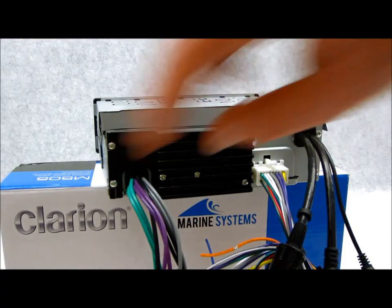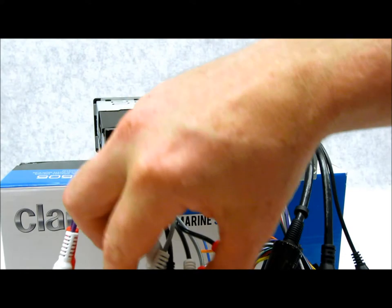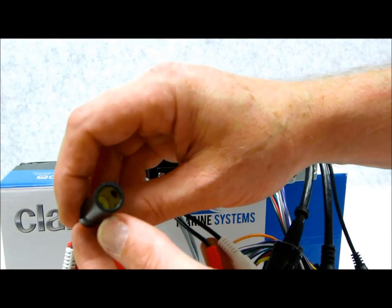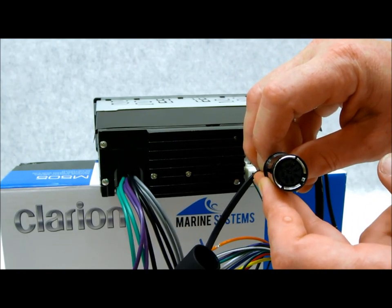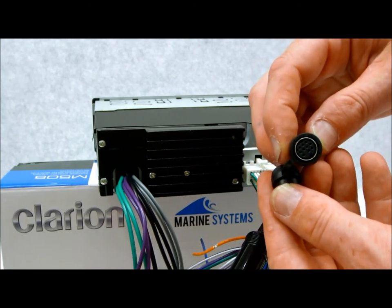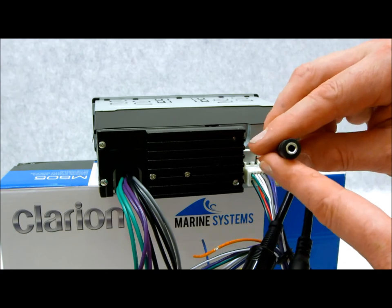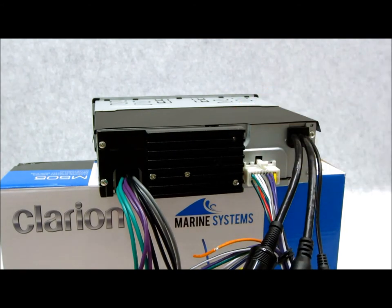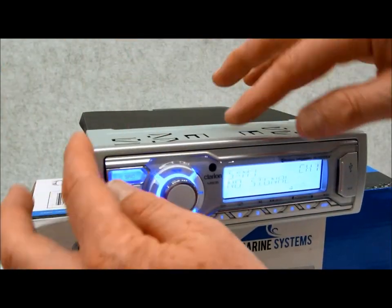On the back: front, rear, and subwoofer preamp outputs — all four-volt. Auxiliary input, analog FM/AM antenna input which also picks up the weather band, so make sure you have a good antenna. There's an expansion port for hardwired remote controls. Over here is the SiriusXM tuner plug. There's also a steering wheel remote control port — not something I foresee being used in a marine environment, but it's there. The remote is included.